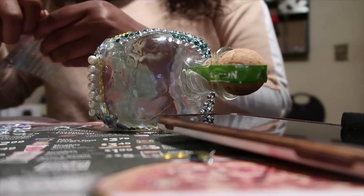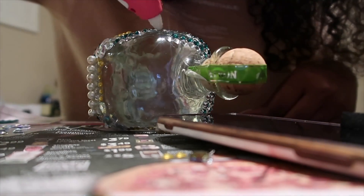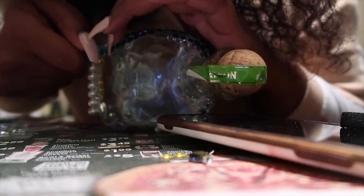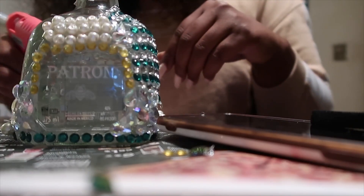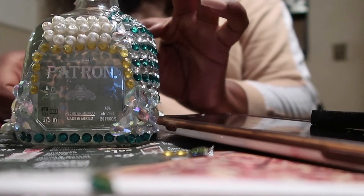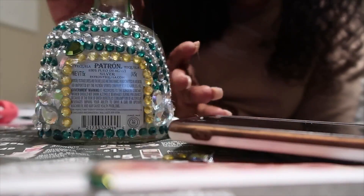Alright y'all, like I said I'm just kind of freestyling this at this point. One thing to know is that the glue for the hot glue gun really goes by quick, so you want to buy a lot of packs and have them on standby. I'm just trying to make it cute, freestyling it — you can just go with the flow of the bottle like I did, and I think it worked for me because I really like it.